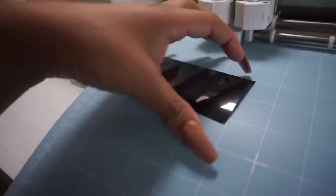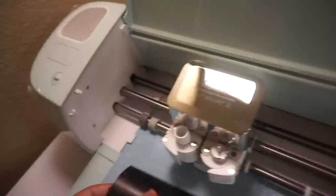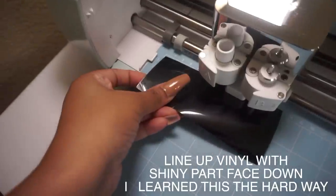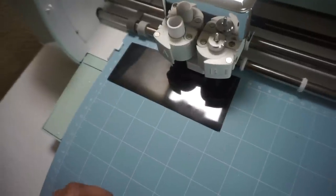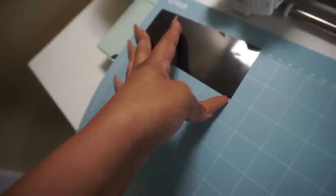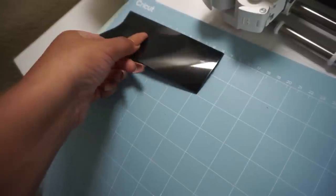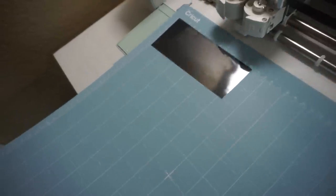I just cut this small piece here. This little mat that comes with it is very very sticky. I'm just gonna line it up to match this corner here — and clearly my cut was not perfect because it's very slanted. Hopefully it's not too bad. Let me use the other edge. I feel like that's as good as it's gonna get because I didn't cut it as straight as I should have.